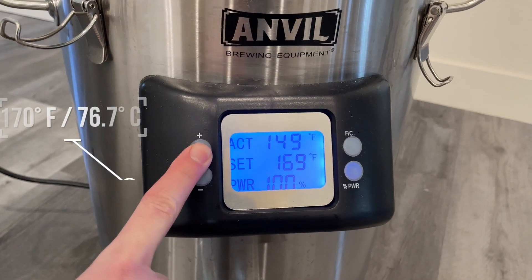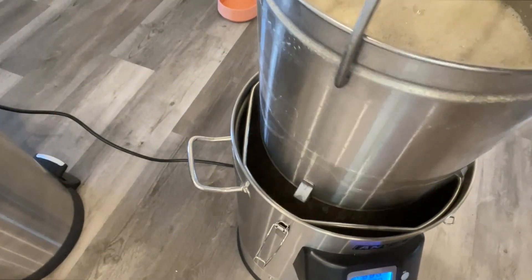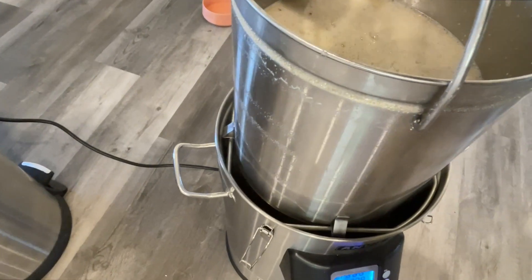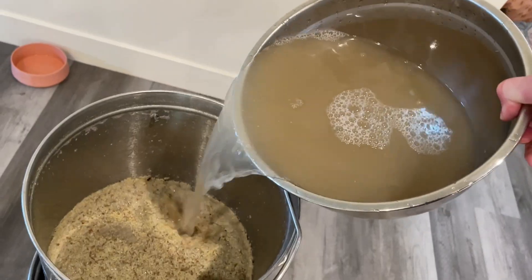At that 60-minute mark, bump your mash temperature up to 170 degrees, and once it's reached that temperature, go ahead and pull your grains out and let them drain. During the drain process, I'll pull some wort off the bottom and rinse it back through the top of the mash.